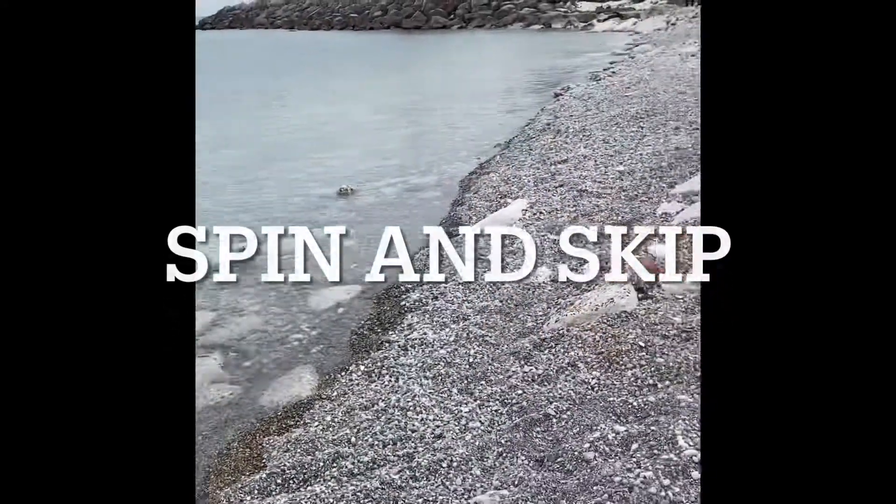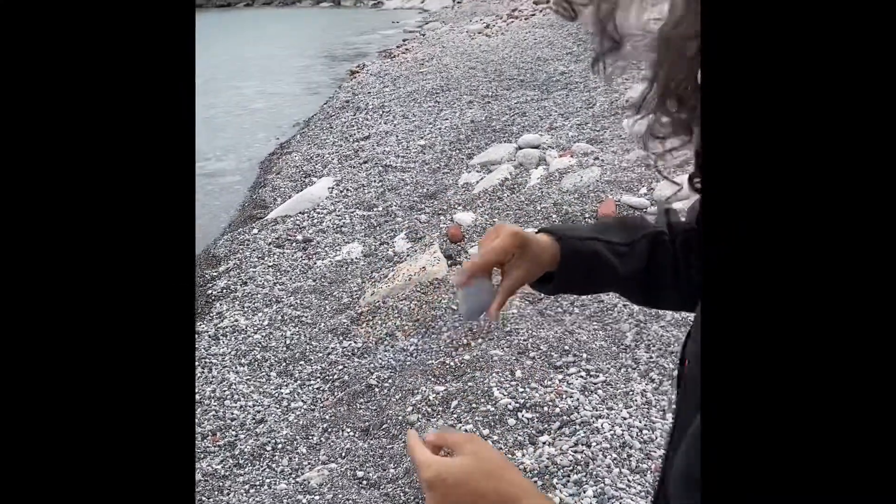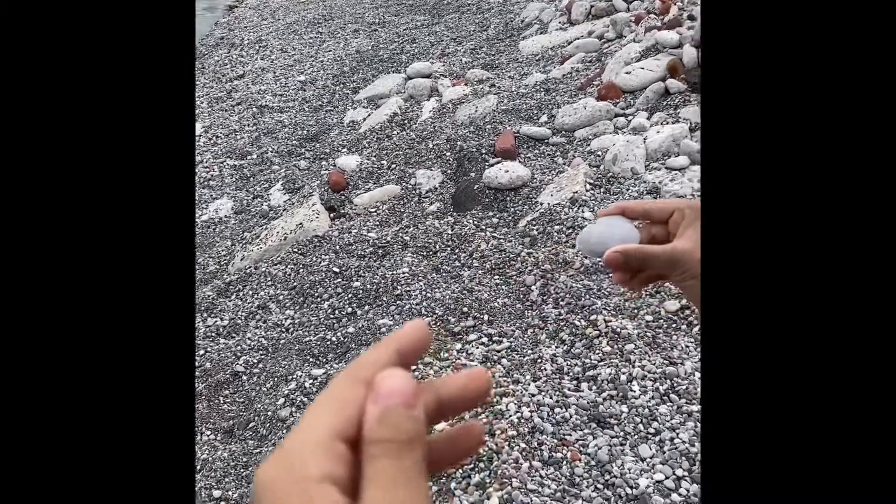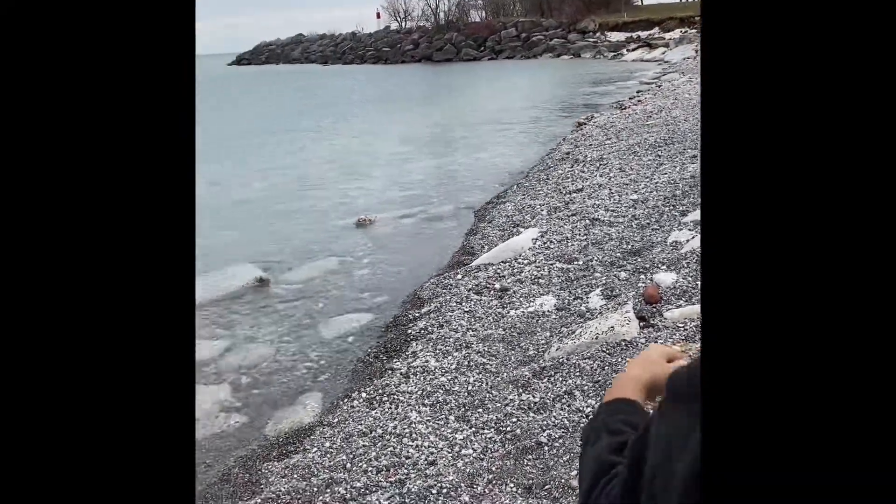And now you're supposed to skip it like this. You're supposed to spin it midway through. So this is what it's supposed to look like. Ready and go.